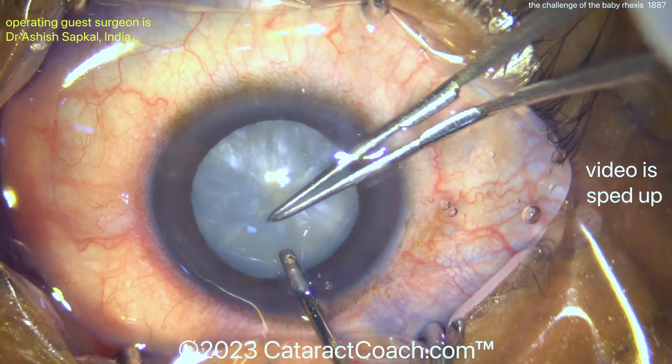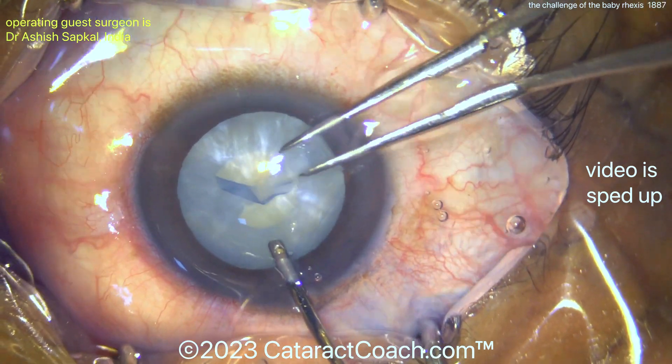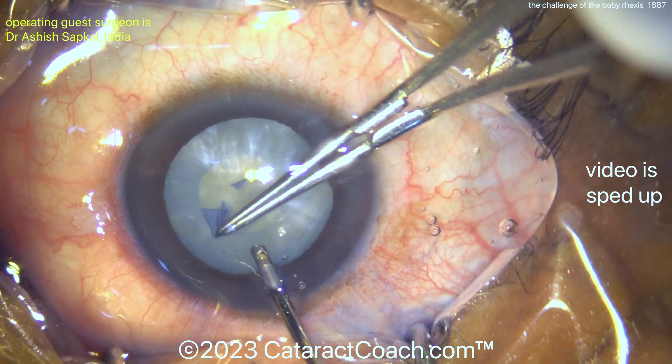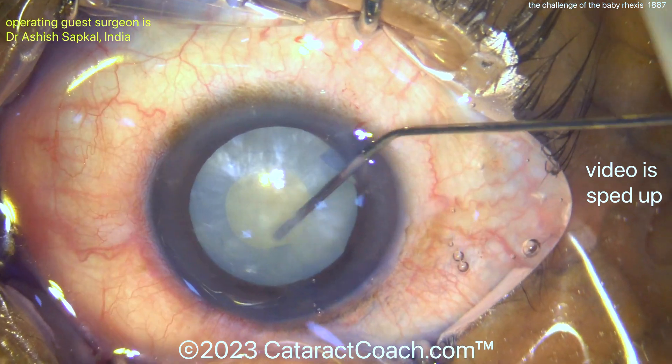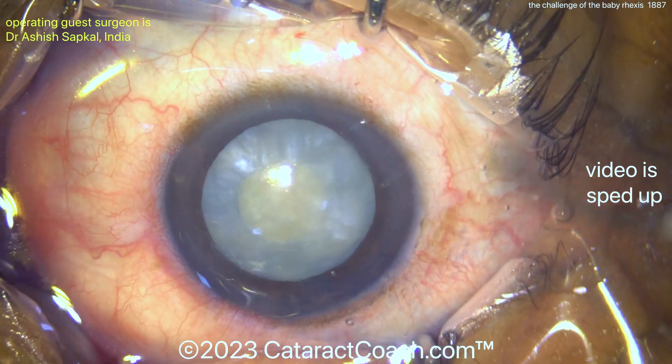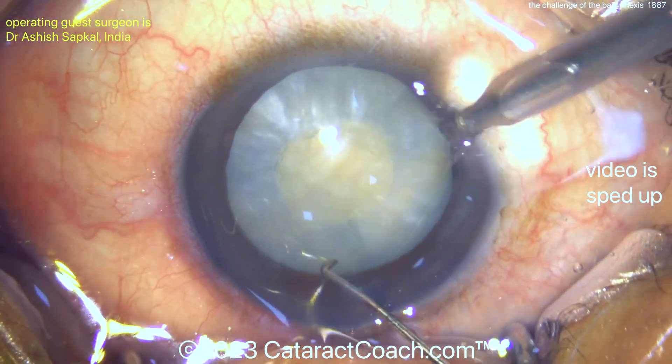This surgeon is doing that baby rhexis at the beginning just to decompress the capsular bag, prevent the Argentinian flag sign, prevent it from running out — and this rhexis will be enlarged later after IOL insertion. You have about a 4mm rhexis there. Sometimes residents will do this all the time because they're so worried about radializing that rhexis.